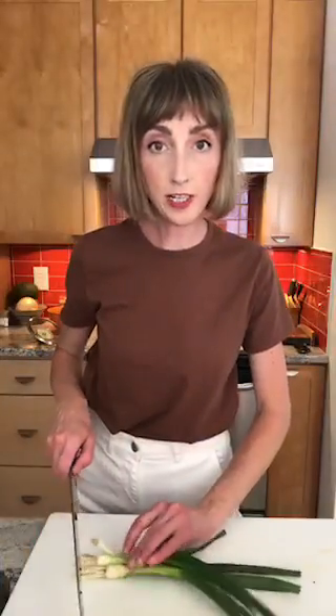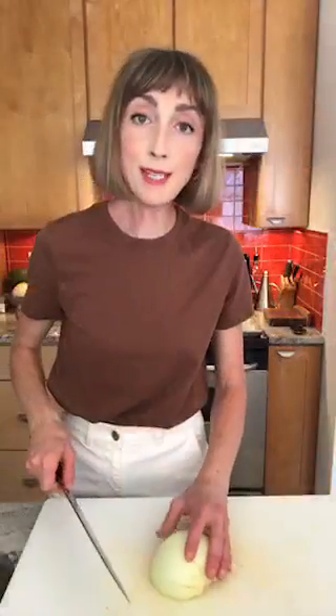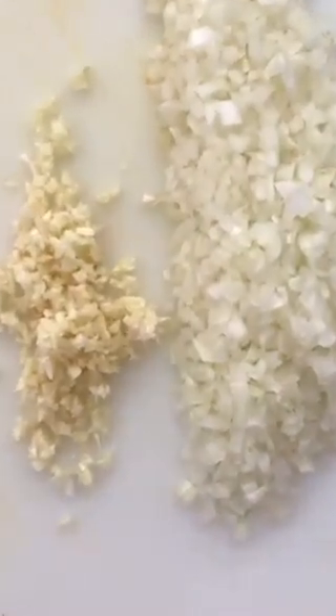I'm going to chop these green onions, starting at the base, because I actually want some of the whites in these egg rolls. I'm going to finely grate one carrot and add it in. The other two carrots I'm going to set aside and pickle for our rice noodle salad. Now we're just going to mince some onion and garlic. We don't want the onion to take over, but it should have a good presence.